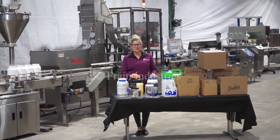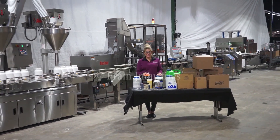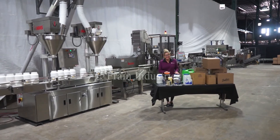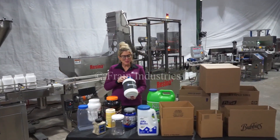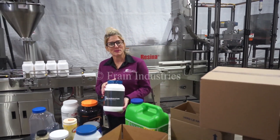Hi, I'm Katie with The Brain Groove. Today we're demonstrating a fully integrated powder filling line. Lines like these are capable of filling a wide variety of product and container sizes such as the ones you see here. Today we'll be filling 2 pounds of protein powder into this container at 14 containers per minute.